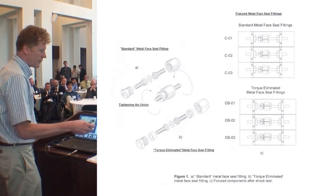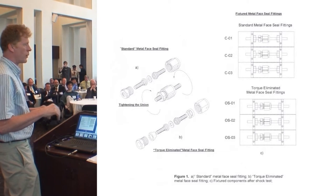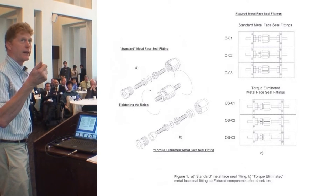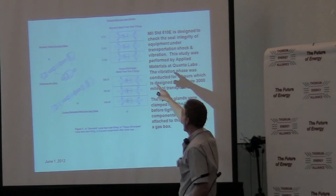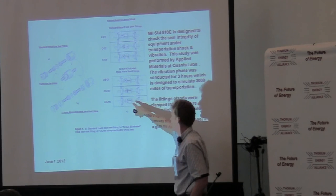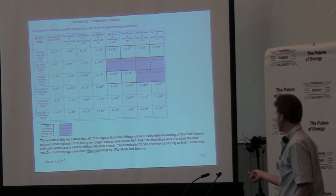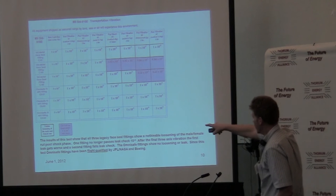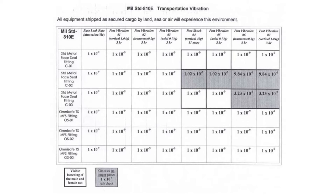This is a vibration shock test. These fittings, if they're going to be used in a modular system — maybe for the military — you want to be able to move it around and not have the fittings loosening up. This is Mil-Standard 810E, a transportation vibration spec. The fittings are changing position with the shock and vibration. Without torque elimination, the bottom of the line no longer lines up after the shock and vibration test. The heavy line means visible loosening of male and female nut; the dark color means no longer passing 10⁻⁹ leak check. Shock and vibration cause these fittings to start leaking and get worse over time.